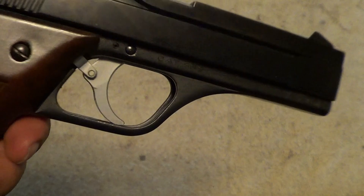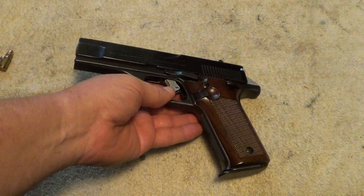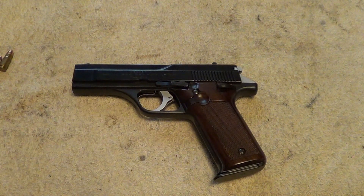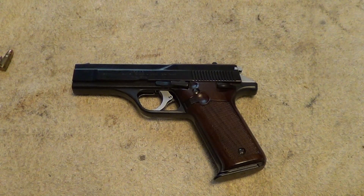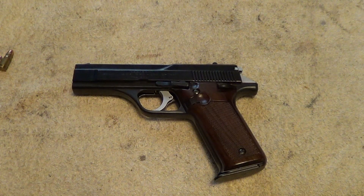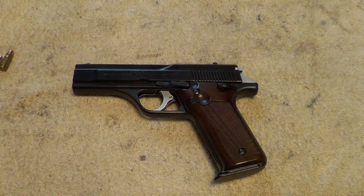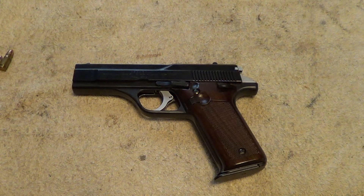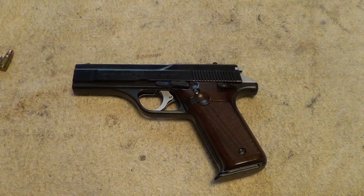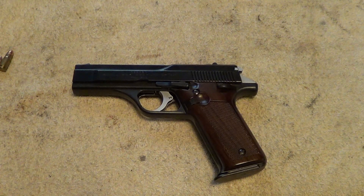It's a well-made gun, but the takedown is an extreme pain on these things, and I have no desire whatsoever to try to do it on camera — it's hard enough to take apart when you're just sitting at a table. But if you are interested in how to take one of these apart, there's a channel called Life-Sized Potato which has a detailed takedown of a Model 76, and they are the same gun except for the caliber so the takedown is exactly the same.